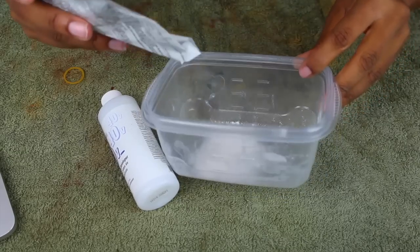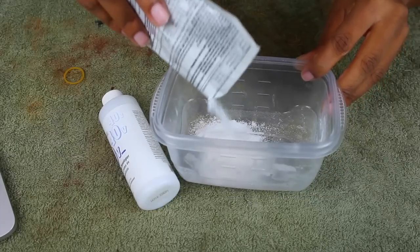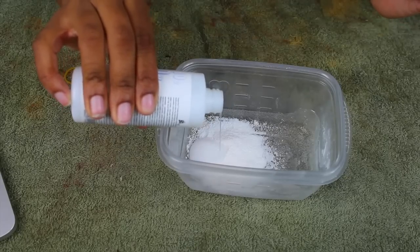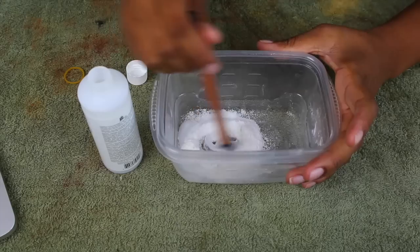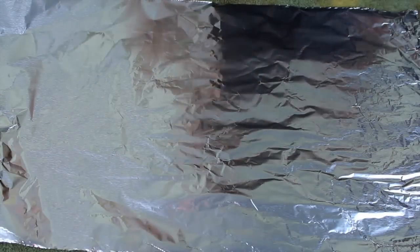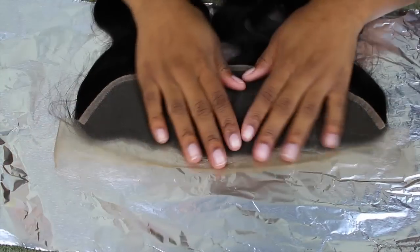I'm going to go ahead and start off by pouring a little bit of this powder into my bowl, and I'm going to use some 40 volume developer. I'm going to use my makeup brush — I live in Japan and I don't have a regular brush — and I'm just going to make that like a pancake batter consistency.